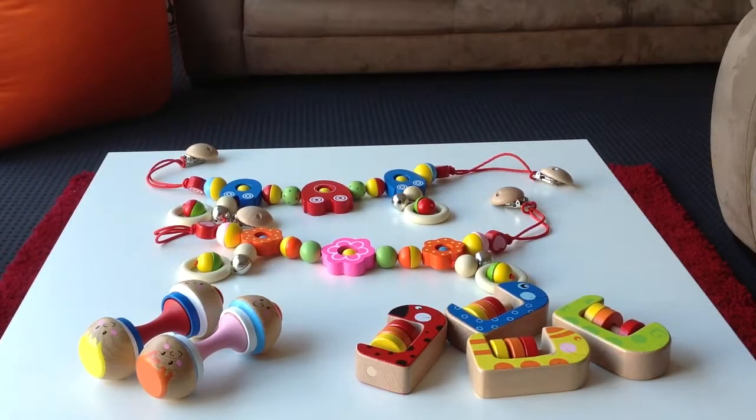These are all available on the Little Wooden Toy Box website, and I will show you more toys soon. Bye!